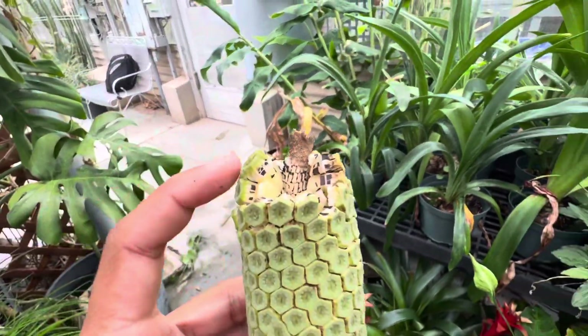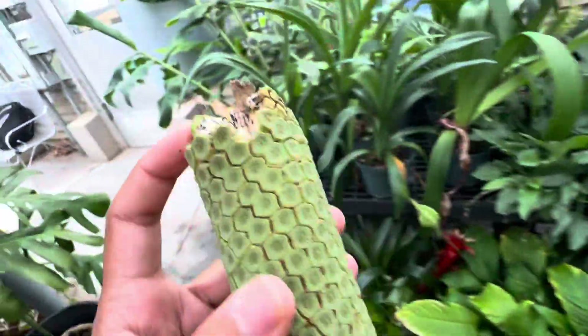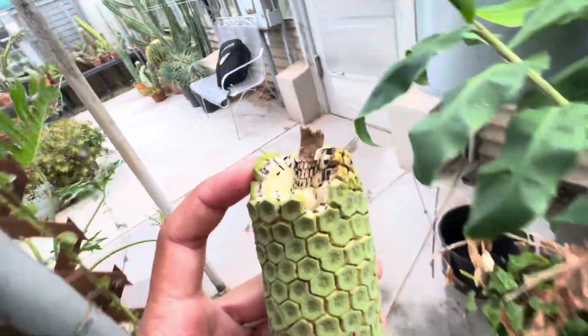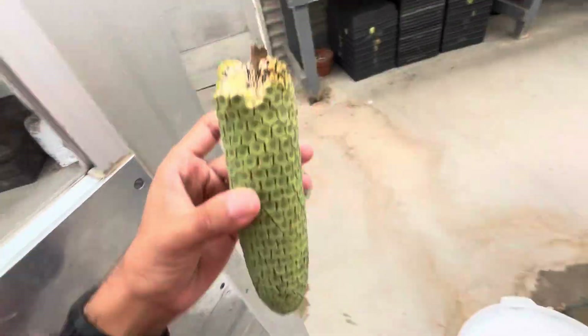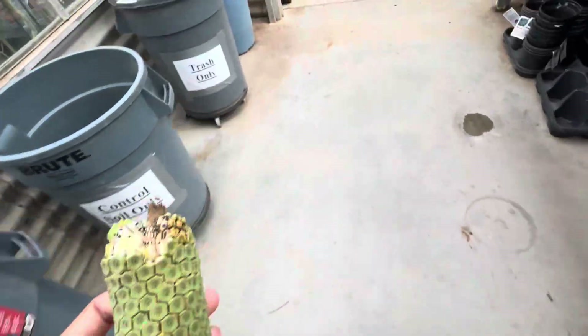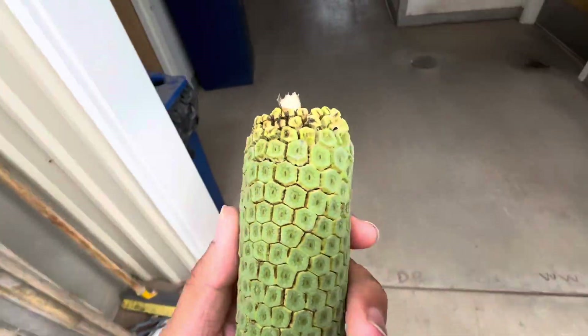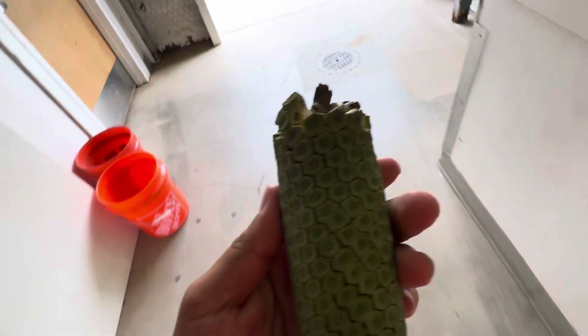The top might be ready. This one will definitely... Oh, wow. This is incredible. I gotta put this over here. Monstera fruit is starting to ripen up now. This is incredible. In a greenhouse too — absolutely amazing.